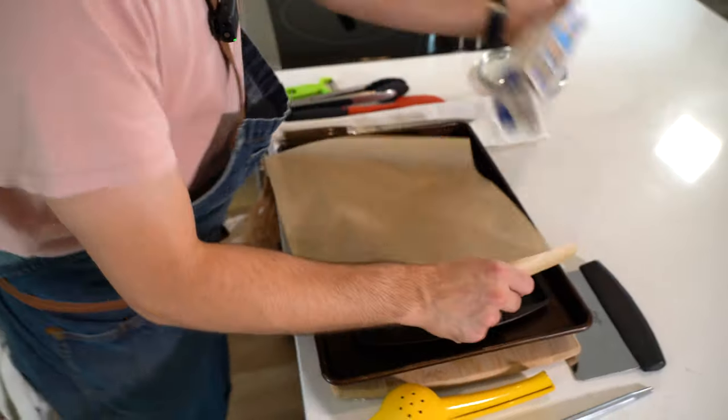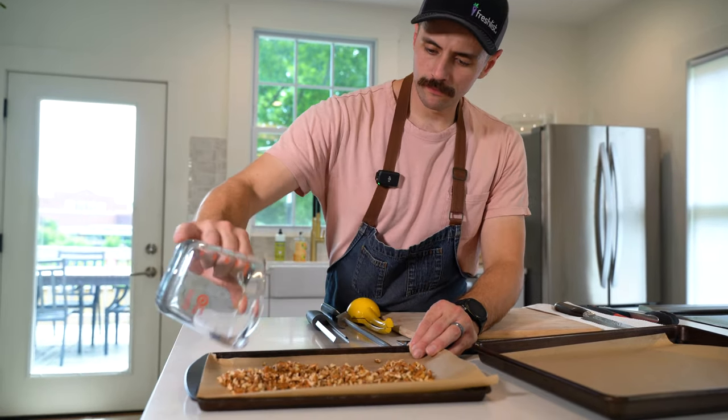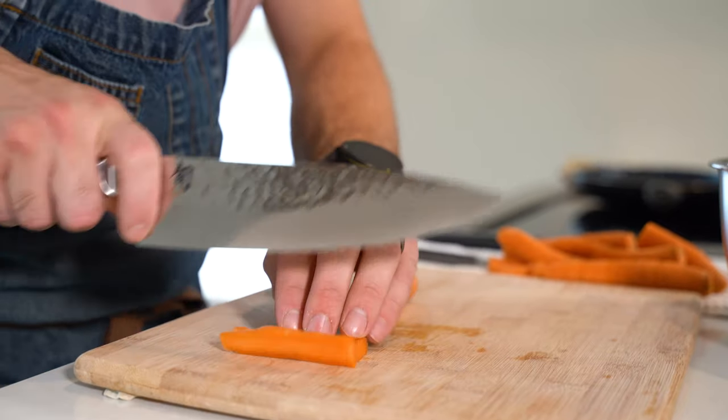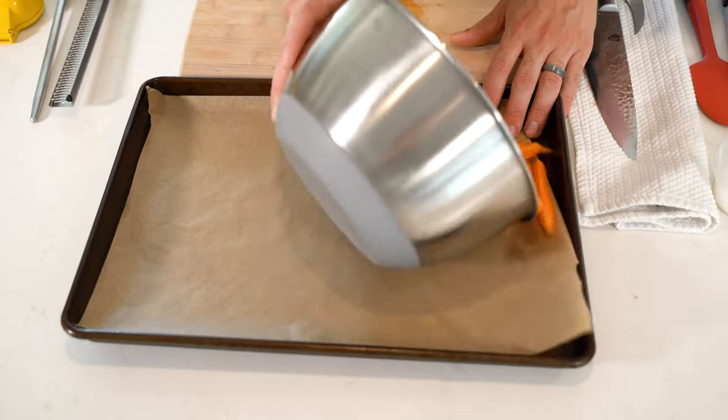Next, we're going to line two sheet trays with parchment paper. On one of our trays, we're going to put one cup of pecans. Take your carrots, rinse them off, dry them, cut them in half, hit them with about a tablespoon of olive oil, a little bit of salt and pepper, and place them on the second prepared tray.